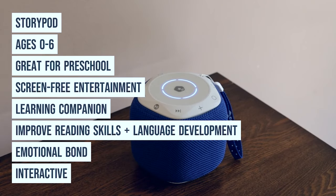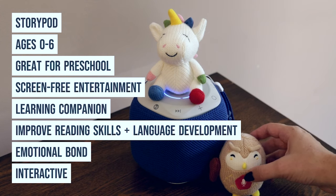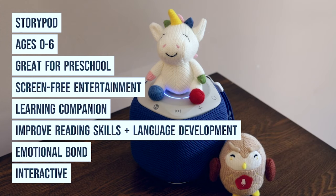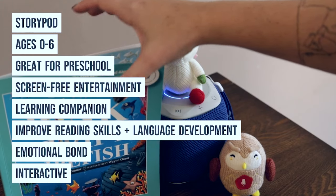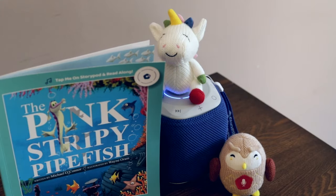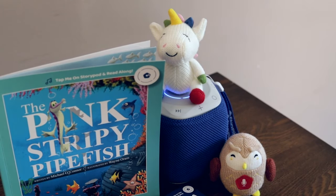StoryPod is for ages 0–6, ideally preschool age. I love that it's screen-free entertainment and also a learning companion. I can see it improving reading skills and language development as my 2-year-old son gets older. The yarn characters are great for building an emotional bond, and the interactive comprehension questions at the end of books and with the trivia are awesome.